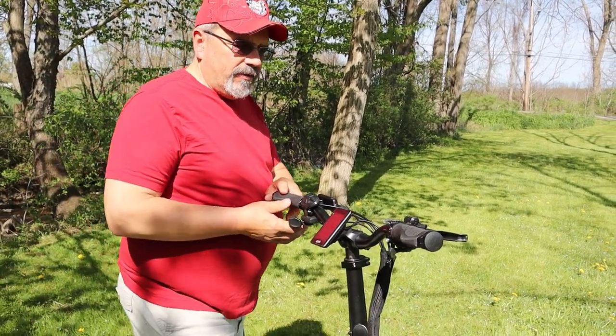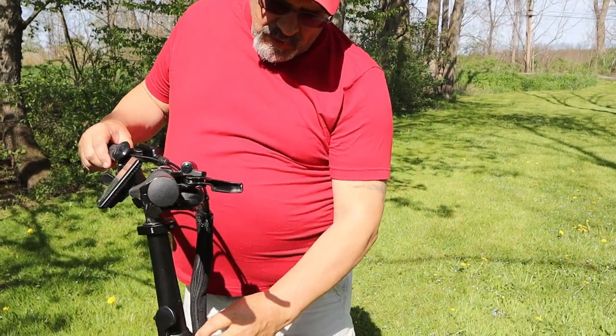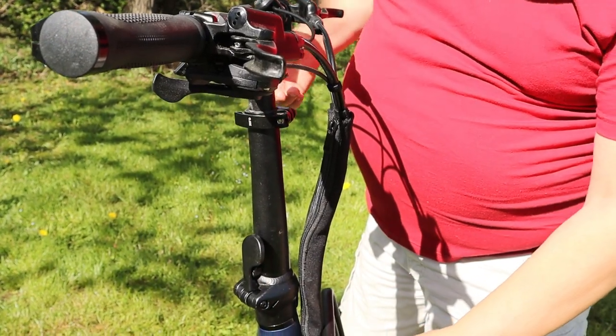You can see up here in the front of the handlebars their cable management system. They've got it wrapped with a zipper so that the cables are all done up and out of the way really nicely.